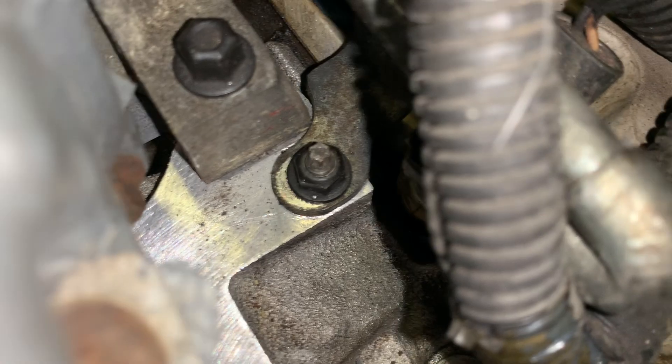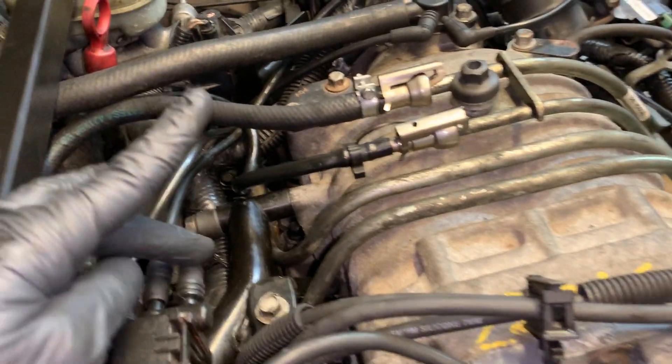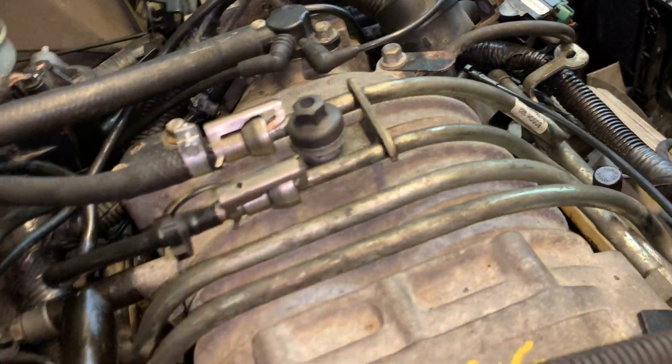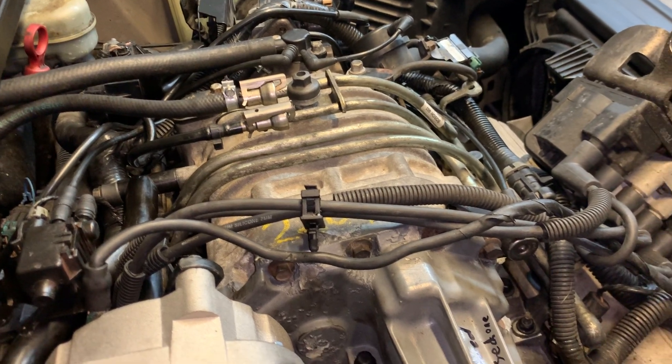Those four little nuts for the fuel rail — take a picture before and after. Good pictures. This car has a lot of different vacuum ports running down different circuits. It's a lot of different vacuum stuff going on with this supercharger — vacuum ports everywhere with these little rubber elbows, both on the front and back of the engine. You want to remember where all those vacuum ports go.